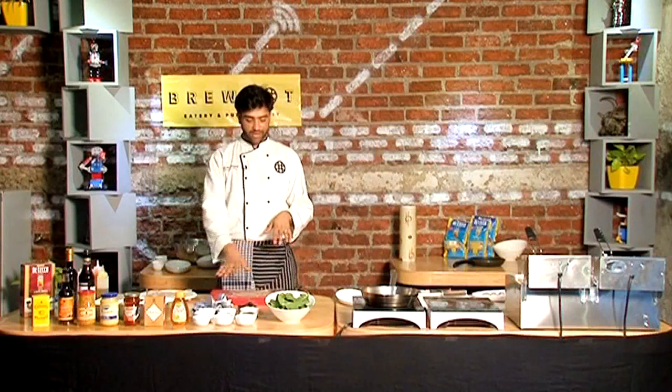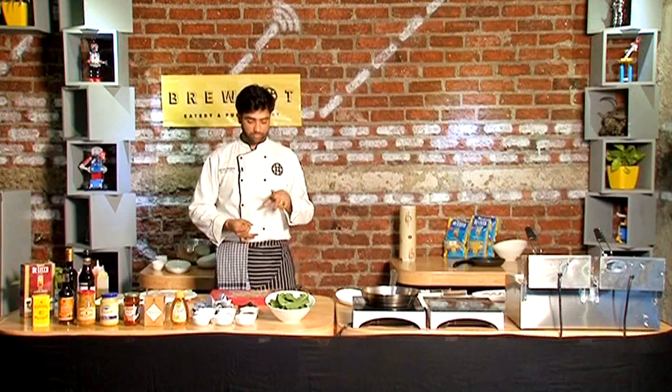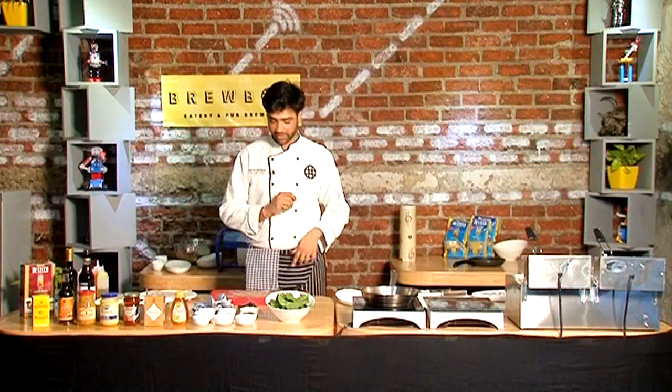All we've done is mallet it down and added some olive oil, some mixed dried herbs, some garlic, and a little bit of chilli flakes.